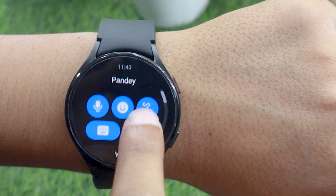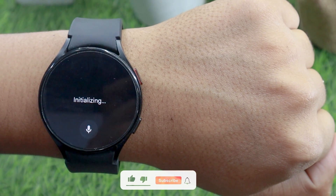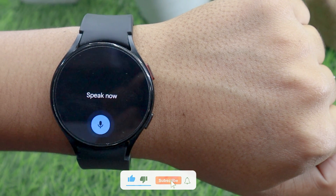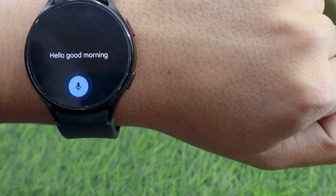The first option is the voice to text feature, in which you can use your voice to reply to text messages. By default, it comes with the Samsung voice app which didn't work as well, so I installed eBoard from the Play Store. I would recommend you do the same as well.